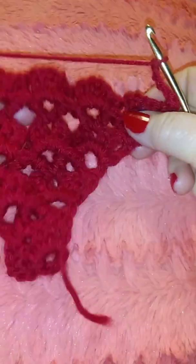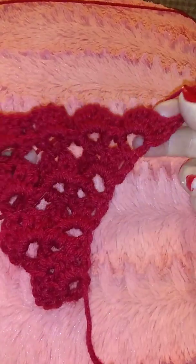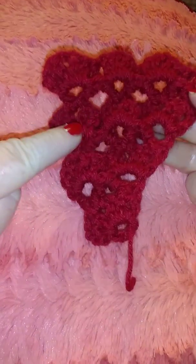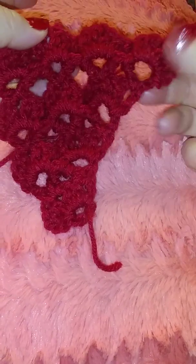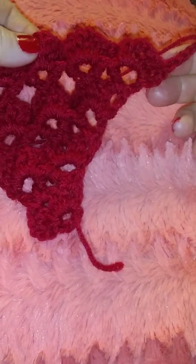Turn it around. Actually, the back looks beautiful too. We're gonna do the V-stitches again. And this time, because we already have one row, two rows, three rows, we're going to skip the last one — the last V is gonna be here.